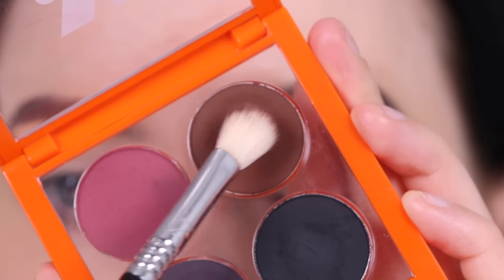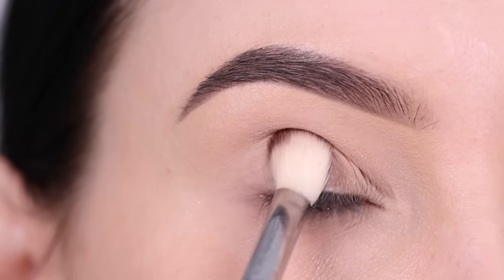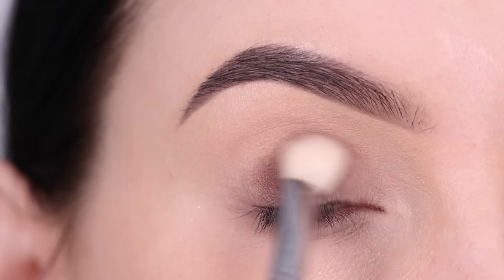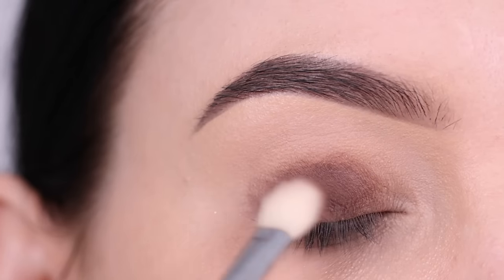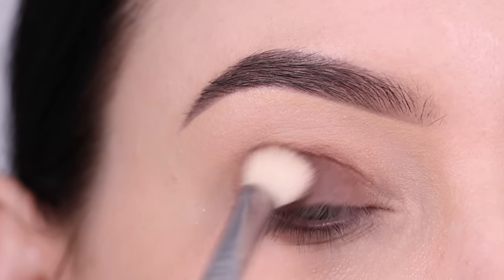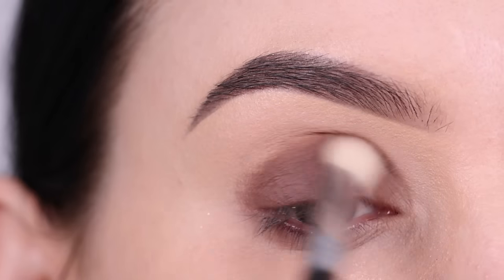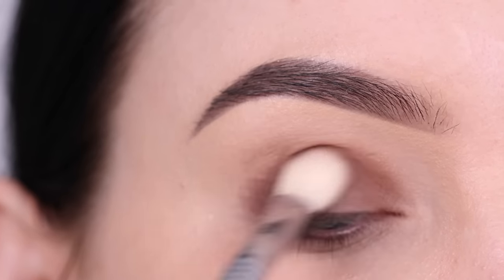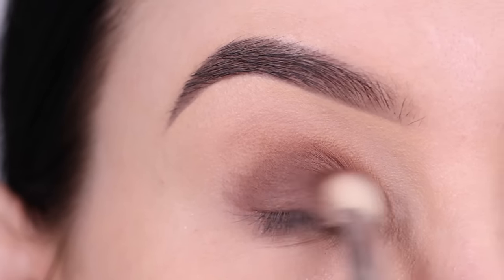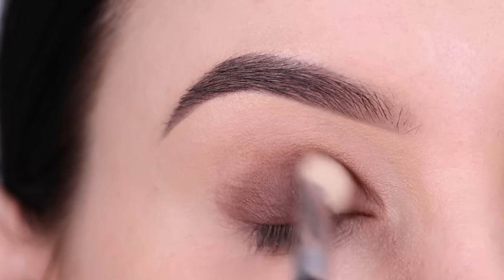I'm gonna go in with the Maven Beauty Basic Bead Divine palette and I'm gonna take this matte dark brown color — this is the eyeshadow color I'm gonna apply all over my eyelid and all over my crease. I wanted to keep this eye look as simple as possible so y'all can try to recreate it. I'm going to press this on the eyelid first. This eyeshadow is actually really pigmented so it didn't take much effort to get my whole eyelid covered.